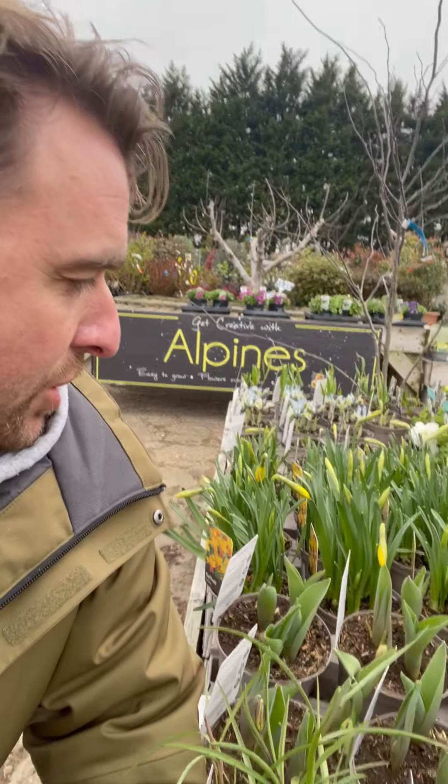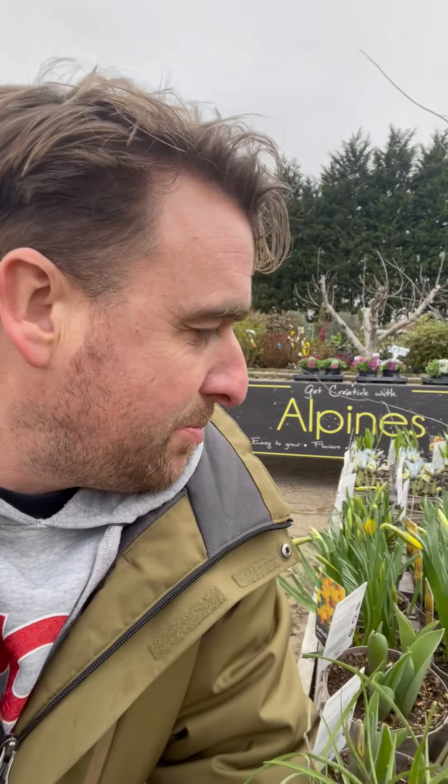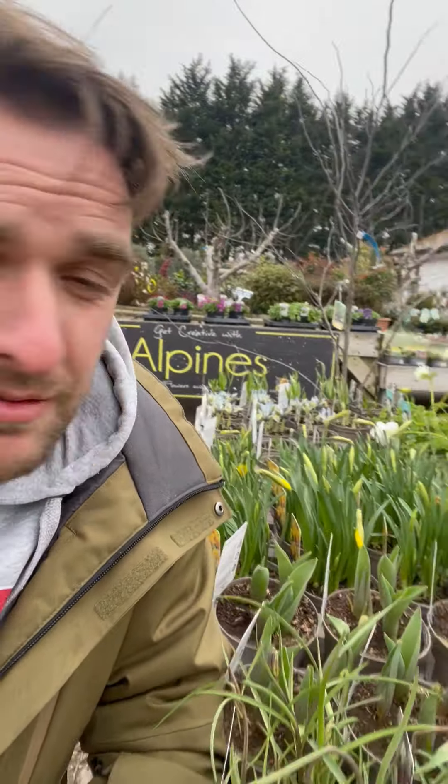Tulips are a little bit different — their first season tends to be their best. We've got lots of different varieties so if you come down you can have a read through and see which ones you'd like. Never be afraid to use pots, and you can use bulbs in layering systems and timing systems — ones that will come through slightly sooner and ones that come through slightly later.